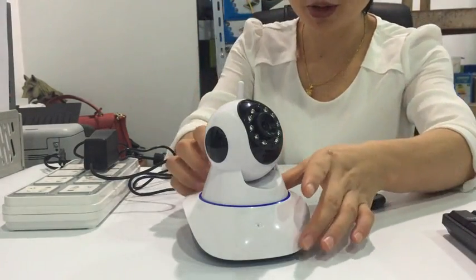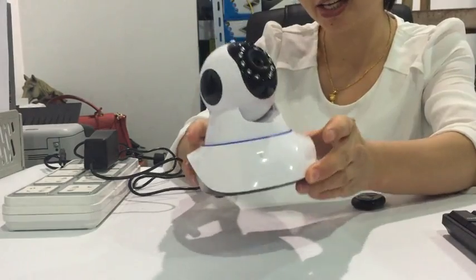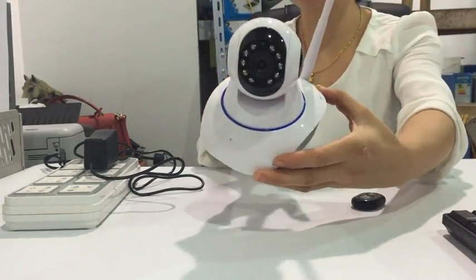In this video, we will show you how to reset this Zcam Wi-Fi IP camera.